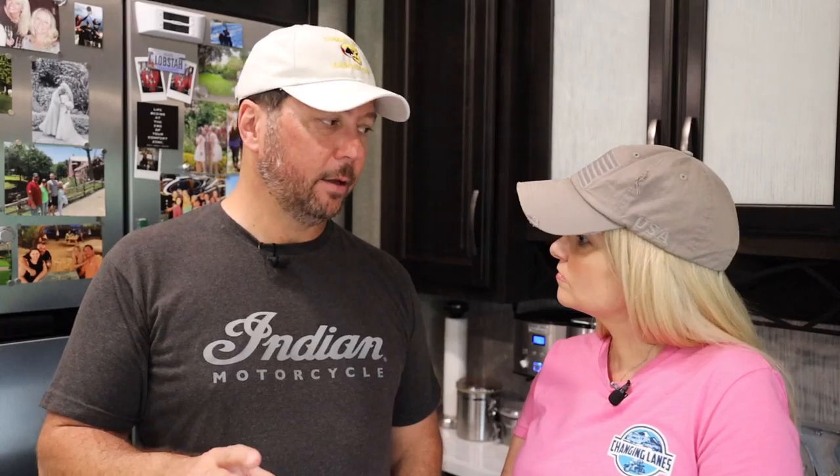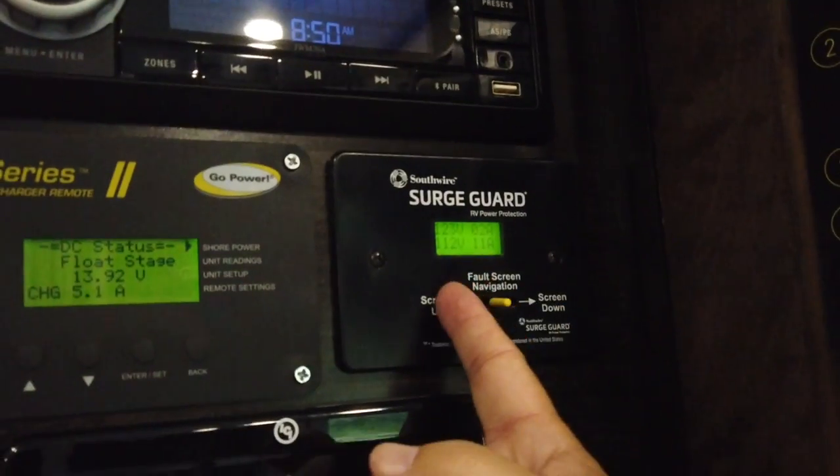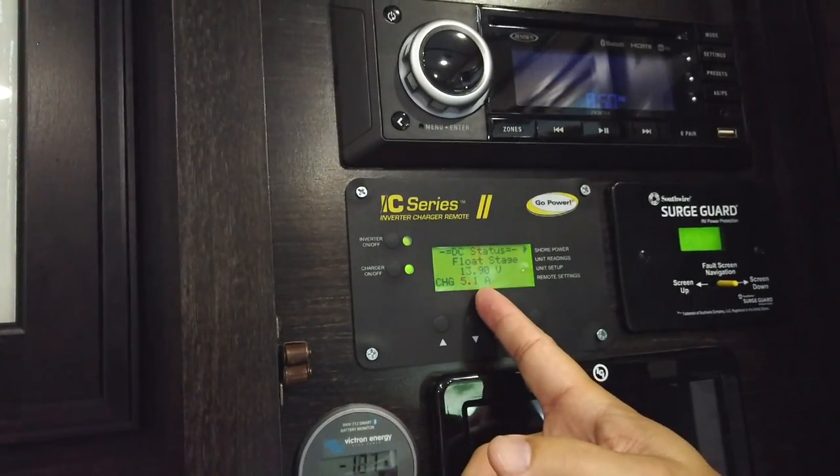It's really good to have some way to know how many amps you're drawing on each leg. You might have seen our total electrical protection video — we highly recommend the Surge Guard products. Both the internal hardwired and external units have remote displays that will show you both legs. You can still use your Surge Guard units when mooch docking — they'll be there to protect you regardless of what kind of power you're hooked up to. The key thing is knowing how much you're drawing. Now let's get into the most basic mooch docking power: straight 15 amps.